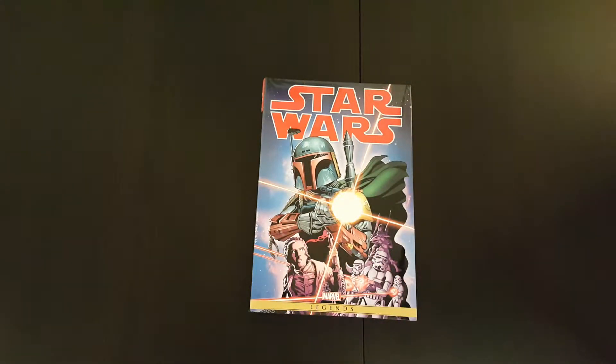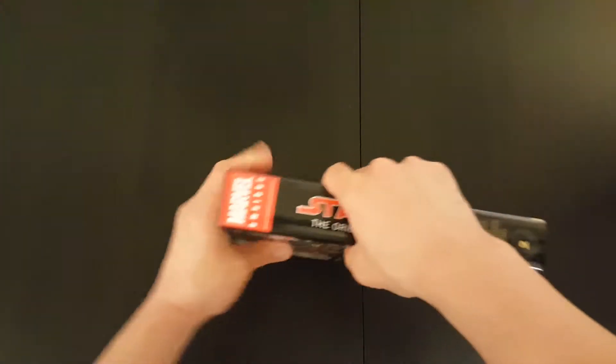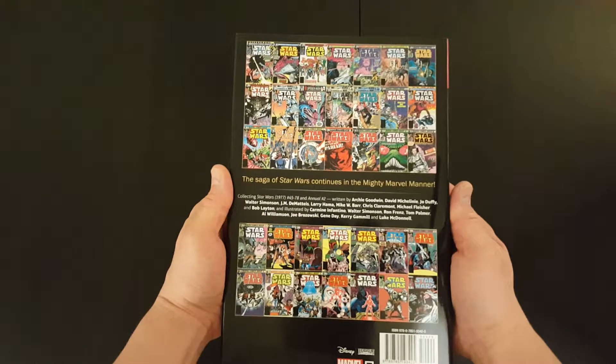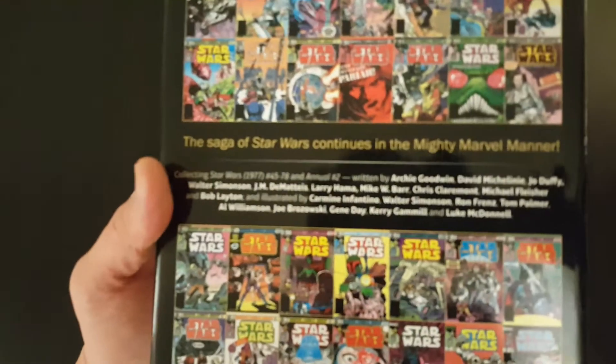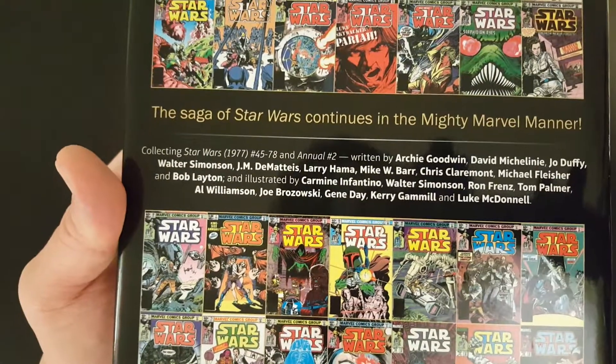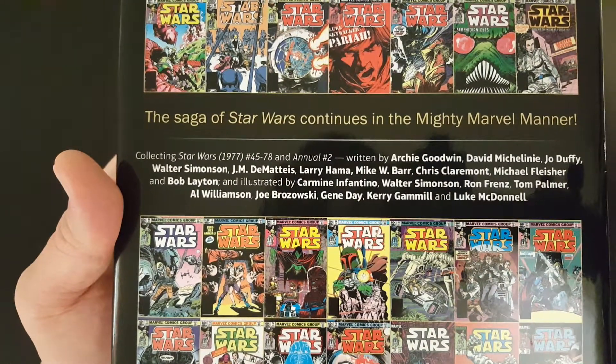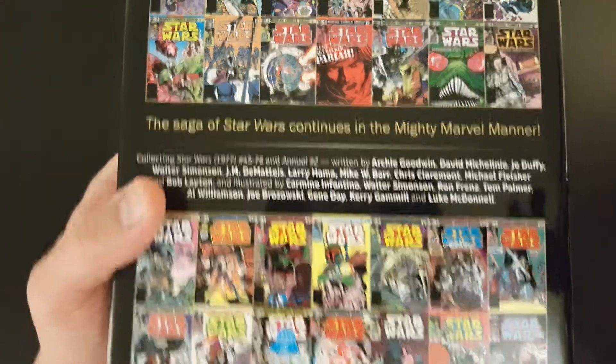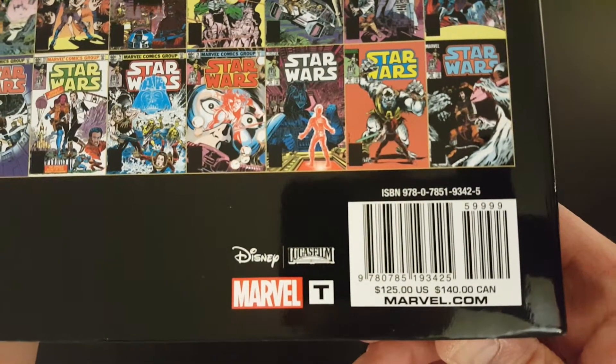Alright, so that's the front, that's the spine, and that is the back. This volume includes issues 45 through 78 and Annual number 2. And it has a cover price of $125.